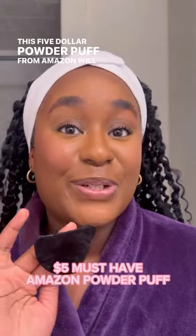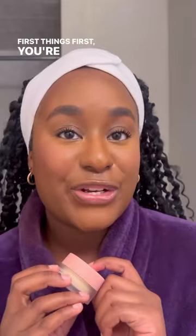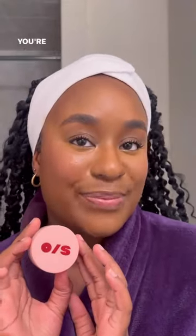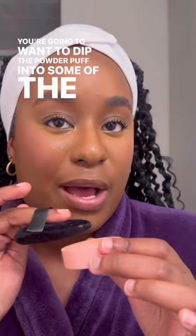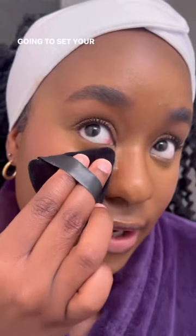This five dollar powder puff from Amazon will completely change your makeup game. First things first, you're going to want to take your favorite under eye setting powder — mine is the one from One Size. Dip the powder puff into some of the powder, tap off the excess, and then set your under eye.